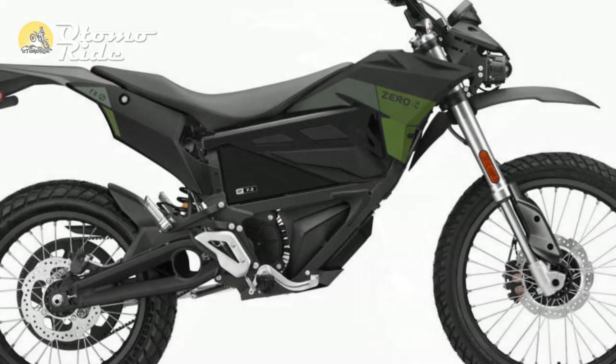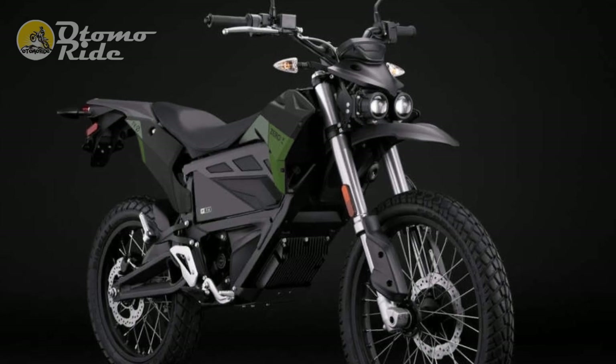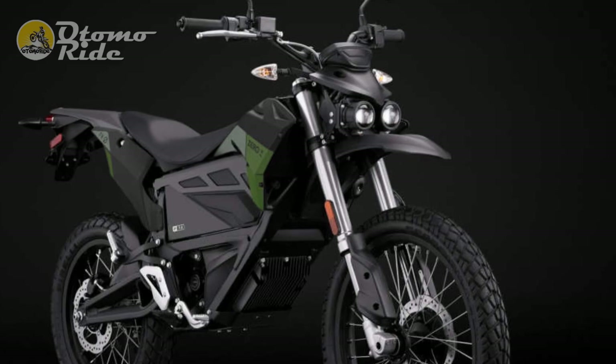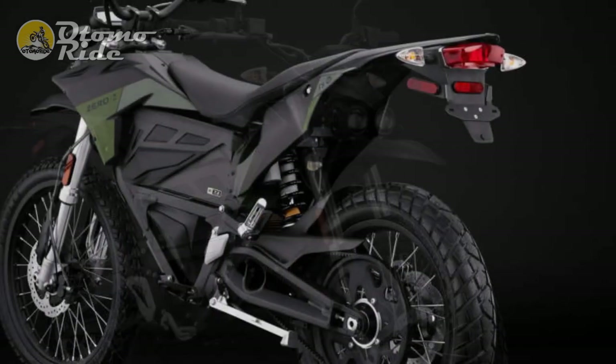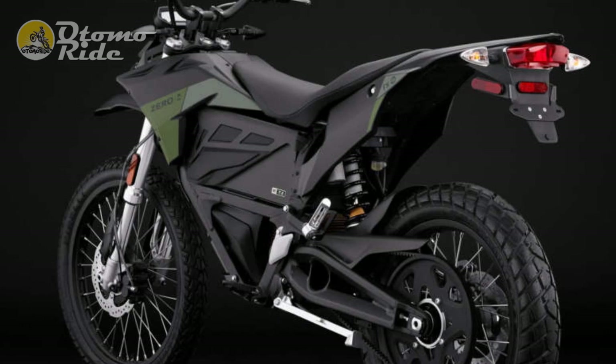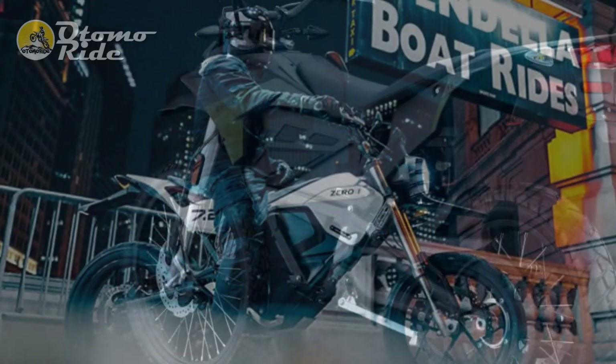Zero claims a wet weight of 298 pounds, which promises exciting performance from the 46 horses available and a handy machine for dealing with tight urban spaces. But surprisingly, advantages in accessibility imparted by its lightweight are somewhat undone by the tall seat height, which at 32.8 inches will put some shorter riders off.